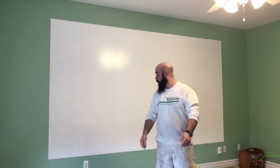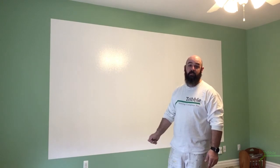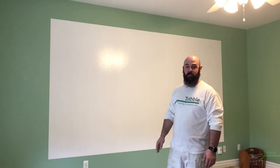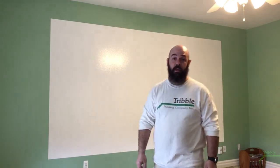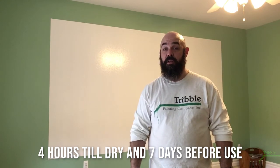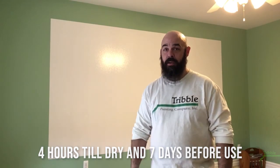If you've pressed your tape down good and securely, you should end up with some pretty clean, sharp lines. That's about as far as we can go with this — this particular product takes about four hours to dry to the touch and then an additional seven days to reach full cure, at which point it can be used as a dry erase surface. I hope you enjoyed this video and found it informative. If you'd like to see more from Triple Painting, just scroll down and check the links — I'm sure we'll have what you're looking for. Thanks.